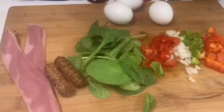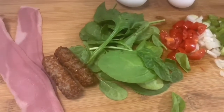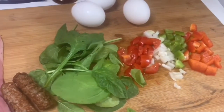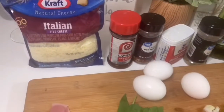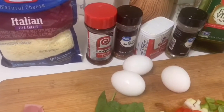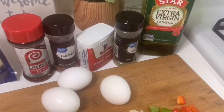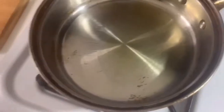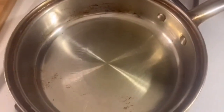Let me go ahead and show you guys exactly what I'm going to be using today to create the perfect omelet. For ingredients I'm using turkey bacon, turkey sausage, some spinach, tomatoes, onions, green and red peppers, three eggs, Italian cheese, season salt, red pepper flakes, black pepper, Italian seasoning, and some olive oil. I'm going to go ahead and sauté my veggies in this pan and cook the meat real quick in this pan.